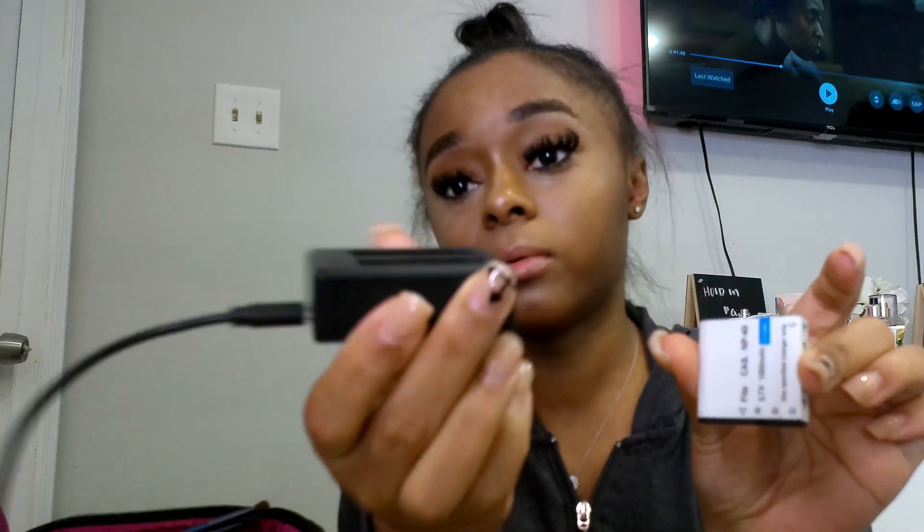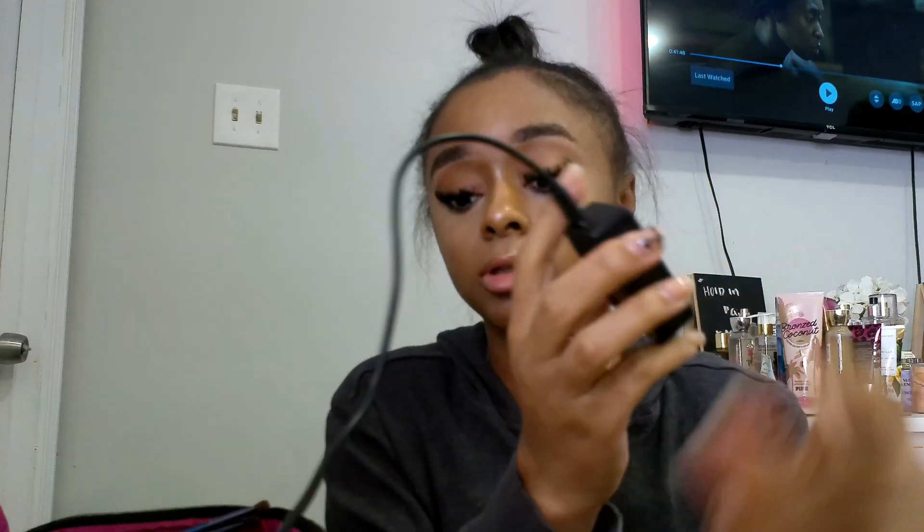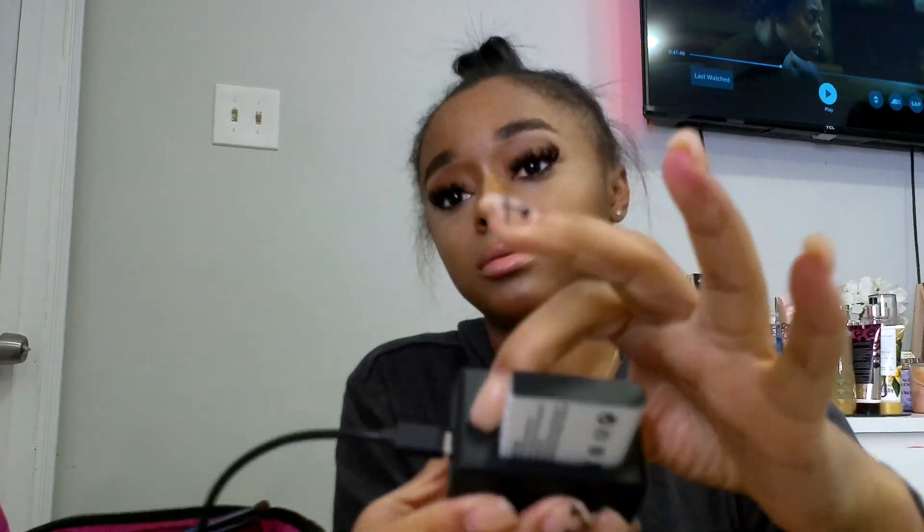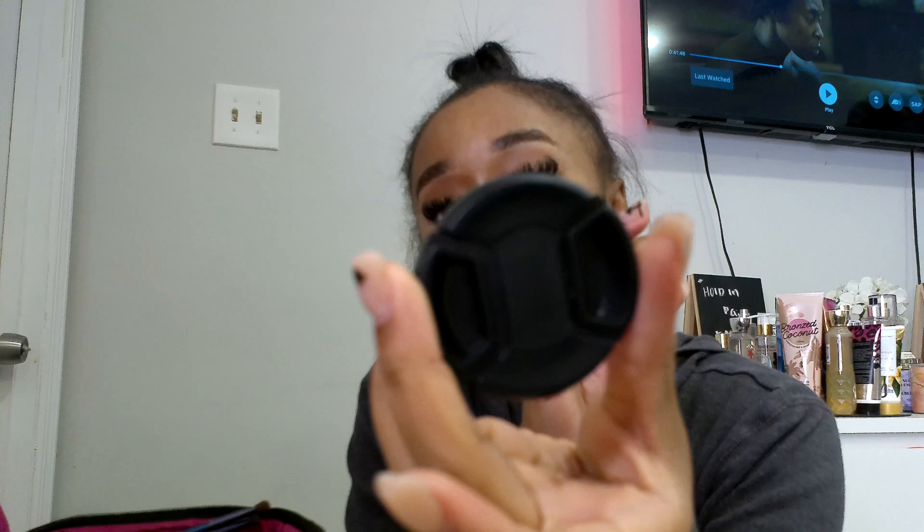It also came with one of the batteries in the port, the charger, and the charger cord so you can plug it up in the wall to charge the batteries. You literally just put the battery in and the lights will come on green or red to tell you if the battery is charged and ready to use. This lens cover came on the lens so you won't scratch it or get it messed up.